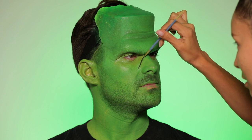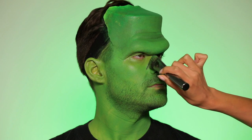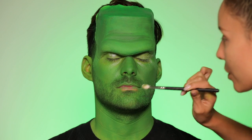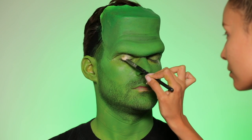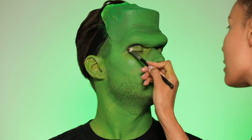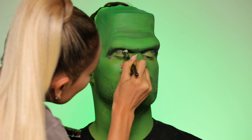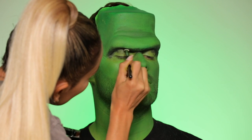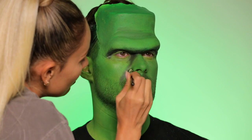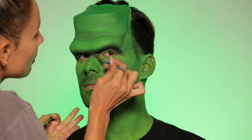Now we want to create Frankenstein's monster shadows. I want to make his nose wider like the classic Frankenstein image, so I'm adding some blacks and some highlights. I went in with a good amount of powder because his lids were getting a little oily. Then take black paint or black eyeshadow — whatever you choose — and really deepen the brow bone. I want it to look sunken in, and adding black along the under eyes and in the smile lines as well.